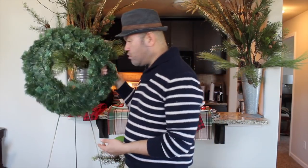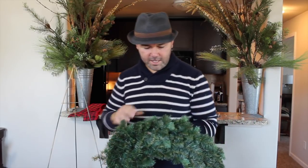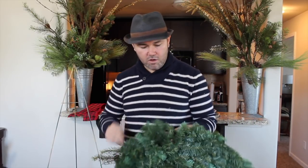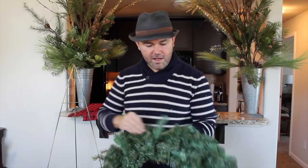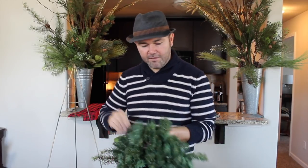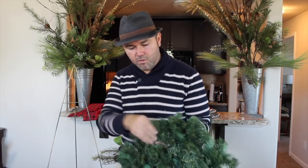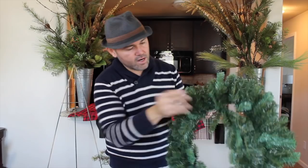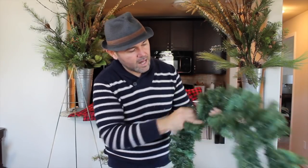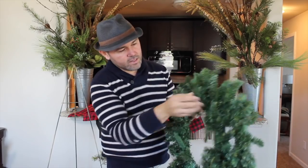The first thing we're going to do is give this wreath a little bit of character by fluffing — but first, take the tag off because I know you guys hate tags as much as I do. You don't really have to fluff every bristle in this case because we're going to cover most of it, but we do want to extend the life of this wreath, so we're going to give it a little brush so those bristles come alive because they are pretty flat on this wreath.